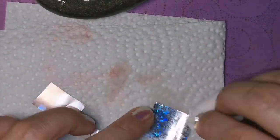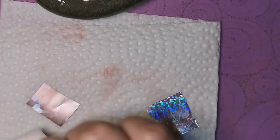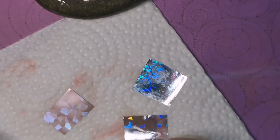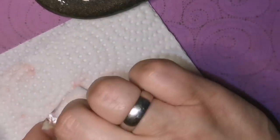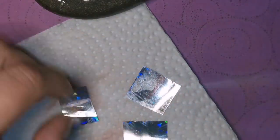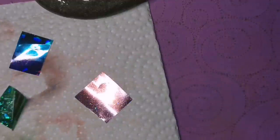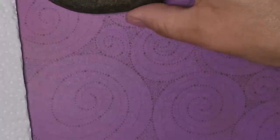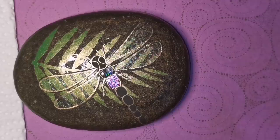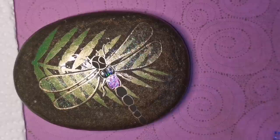Each little portion of the dragonfly I'm going to do with a different color. Just want to remind everybody — I do not get any of this stuff for free, I do not get sponsored, I buy this stuff myself. I would not recommend something to you guys if it was a waste of my money. The foils from the Pink Chair, the crystals from the Pink Chair — anything holographic I just love it.